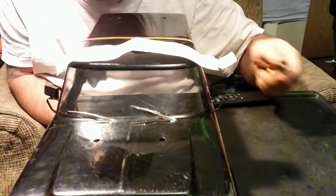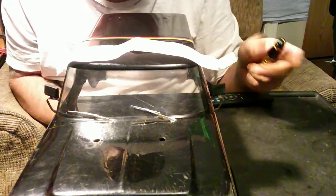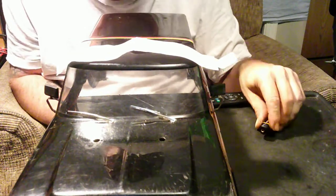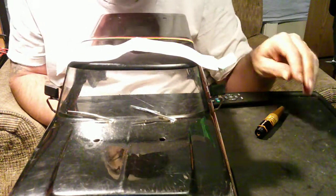I just don't recommend you start with a drill unless it's a tiny, tiny pinhole bit. Drills like to skate around and you won't necessarily get a good result. So definitely start with a reamer.